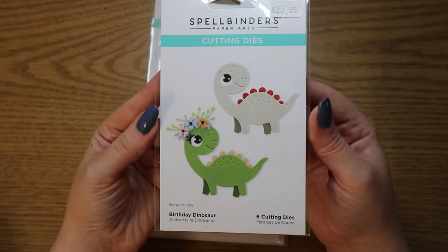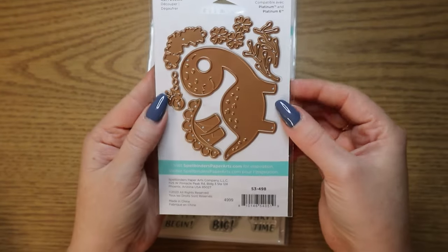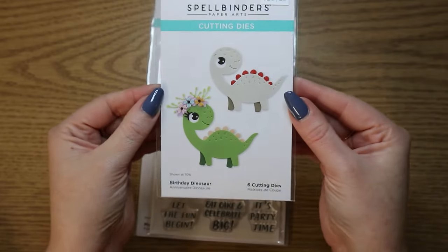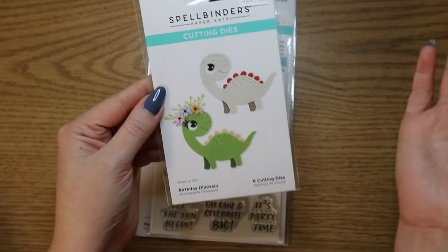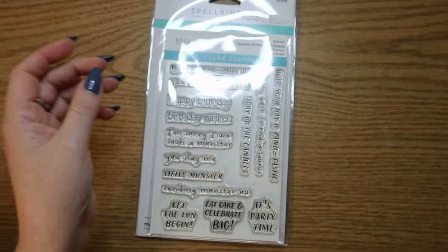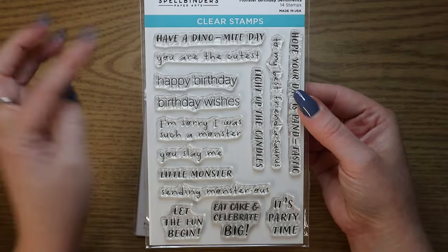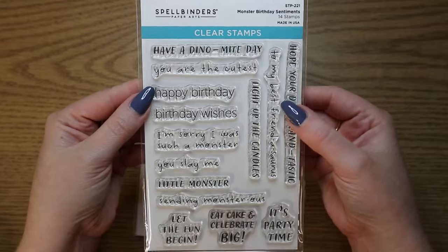And then the dinosaurs are also just so cute. These are the birthday dinosaurs and you can make it have a little flower crown if you want it to be like a little girly dinosaur with eyelashes. I thought that was so cute for kids' birthdays — you could do anything with these really. And then what also came in the set are the stamps. The stamps coordinate with the dies — so like this one, for example, says 'have a dino might day,' so you would put that with the dinosaurs.